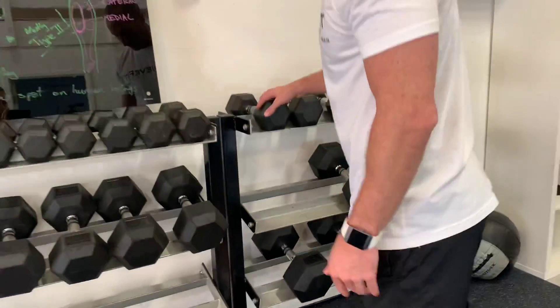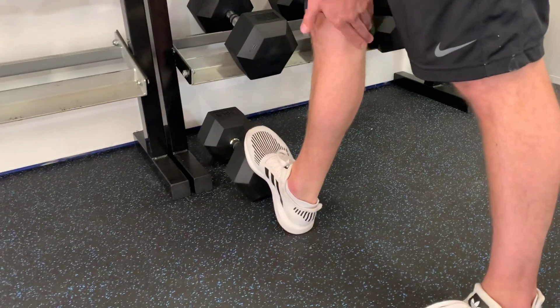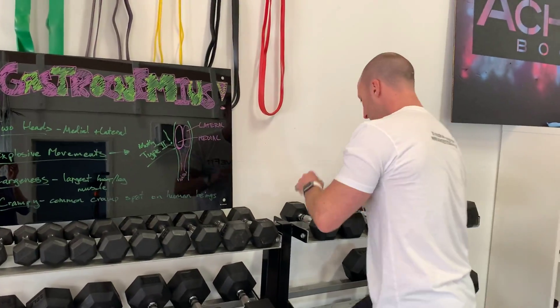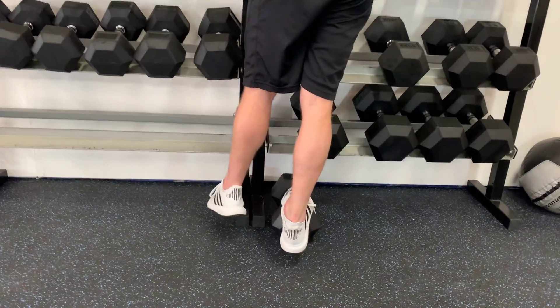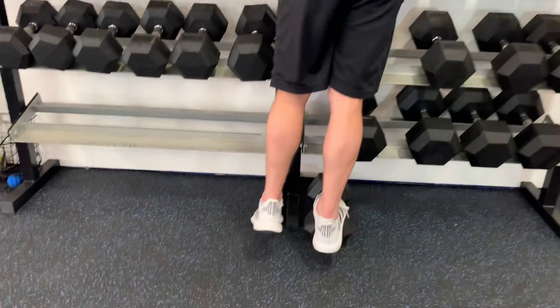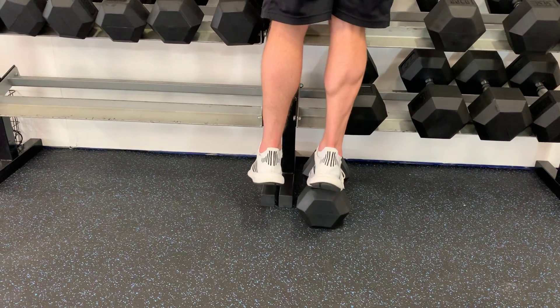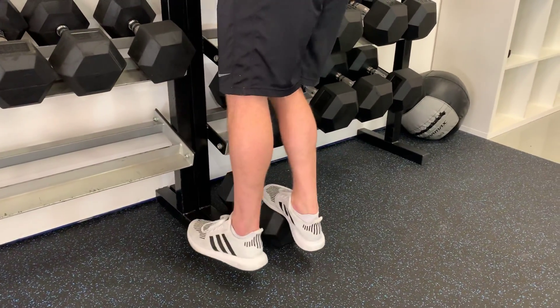The other thing you can do when you get a calf cramp is stretch out the calf. And one more tip for people trying to grow your gastrocnemius: if you keep your legs straight you're not going to get as much gastrocnemius because it attaches up here at the femur. The gastrocnemius also helps with knee flexion, so you want to bend that knee a tiny bit and you'll get more gastrocnemius activation.